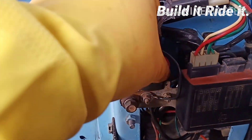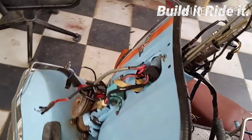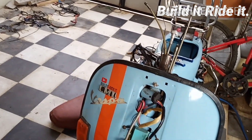With that, most of the basic wiring on the body has been completed. Now we are going to focus on the base of the handle, which will be mounted in the next video. So stay tuned for more — till next time, build it, ride it.